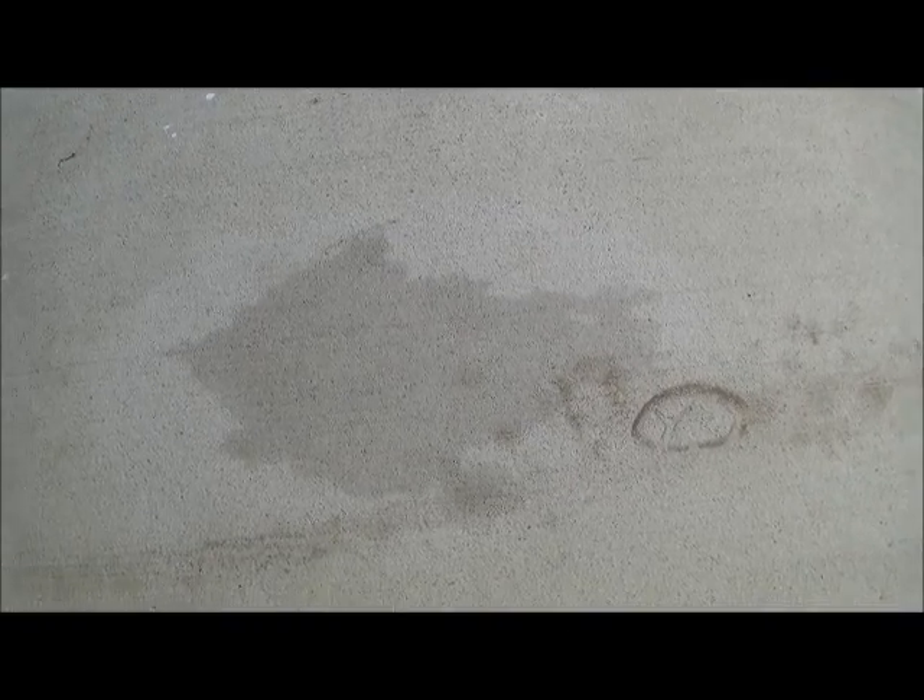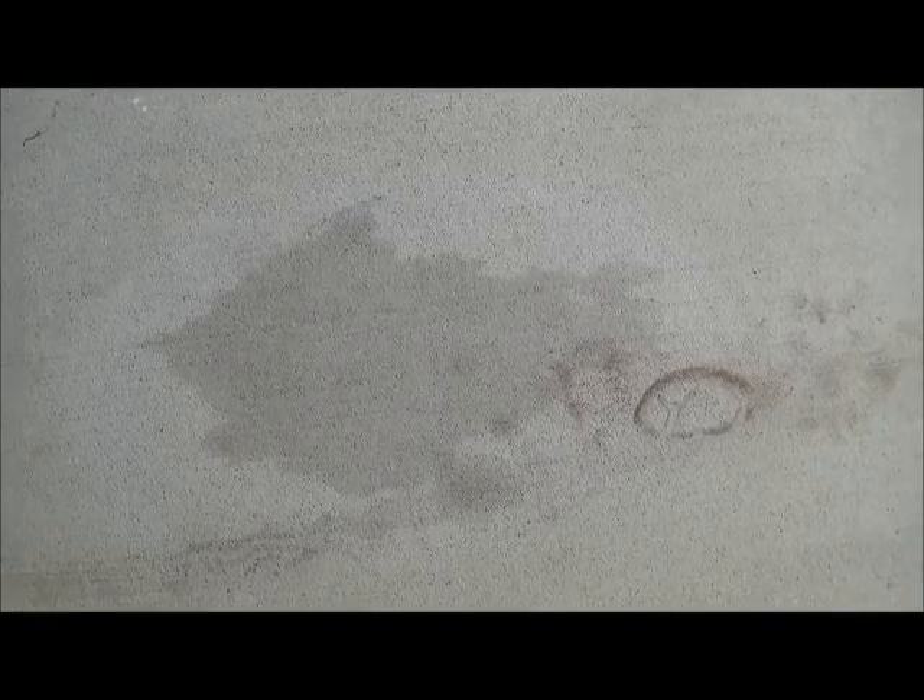What's up, YouTubers? I've got an oil stain here. I've already tried Simple Green on this and Dawn, both of which helped a little bit, but there's still this stain here.